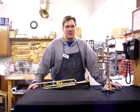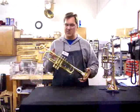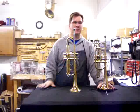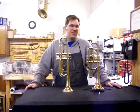Here we are talking about trumpets and cornets today. This is a trumpet and a cornet. You can see that there's a little bit of difference in size, although they play the same music and they sound very similar.